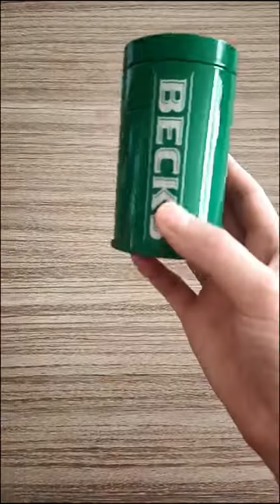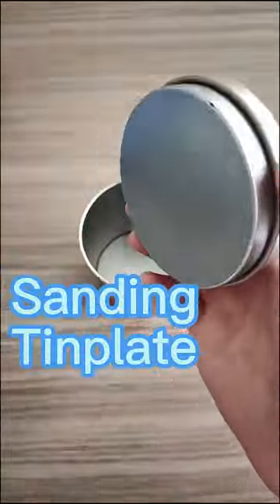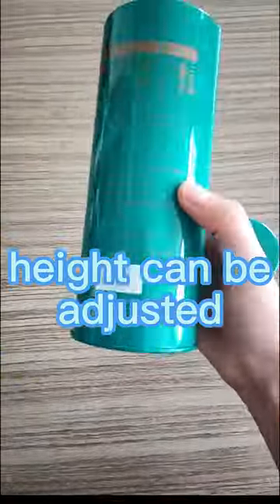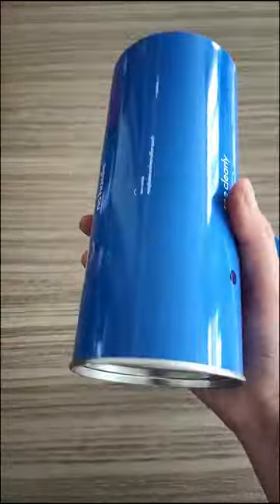The box is perfect for storing items such as tea, coffee, sugar, spices, and other dry goods. The airtight seal ensures that the contents remain fresh and protected. We highly recommend the airtight double lid tin box for anyone looking for a reliable and secure storage solution.